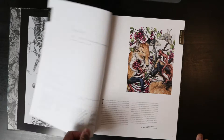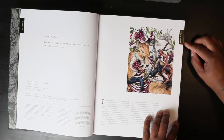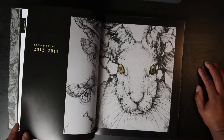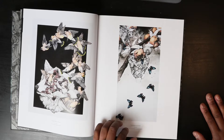The first page is a dedication — this book is dedicated to her mom Martha, who has supported her with endless inspiration and love. Very nice. So the drawings do have names. It says 'Sacred Decay 2012 to 2014' on what must have been an intro page. 'Fire Breather,' 'Sugar Glider' — very cool.